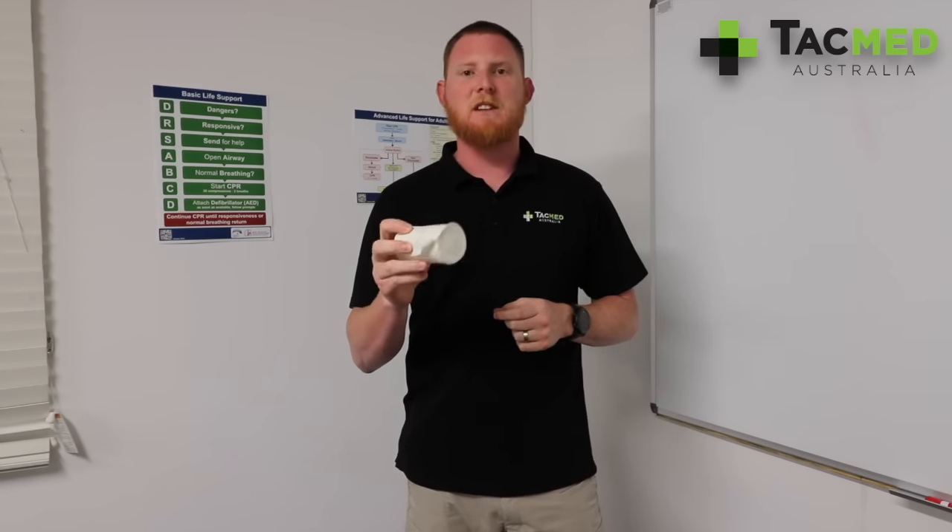Hey guys, Jeremy from TACMED Australia. I'm going to take a couple of minutes and show you the Cedipress bandage.